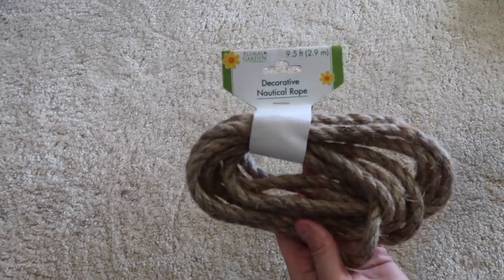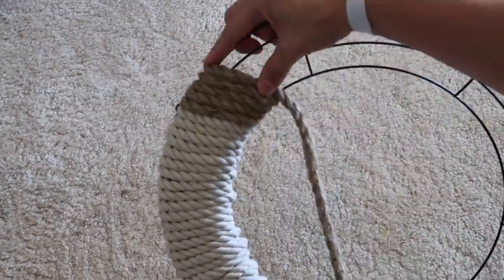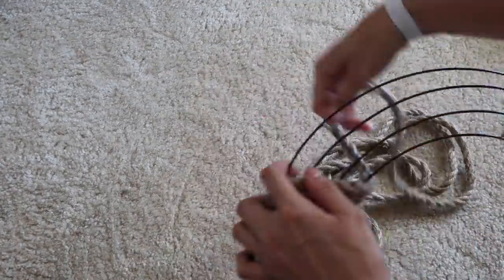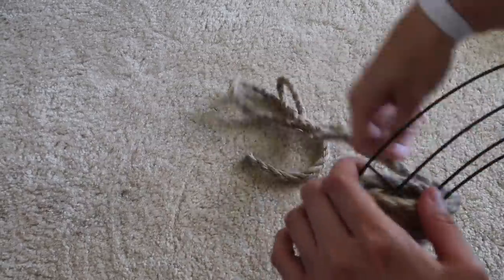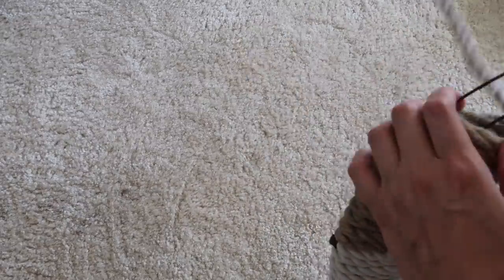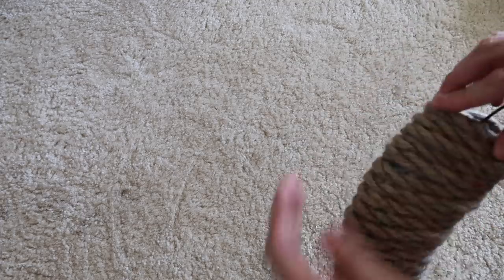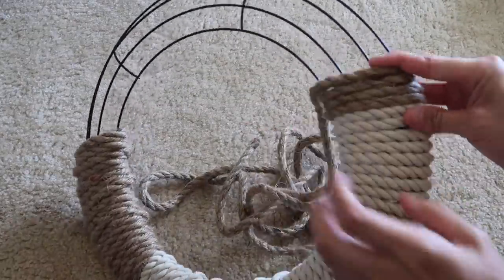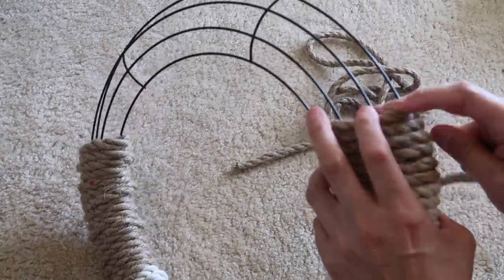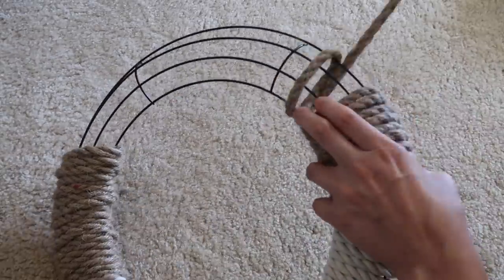I wanted to do two layers or two rows of the white rope all the way around. I'm just wrapping rope around and not gluing until the very end at the top, and then you're able to push everything down if there's a gap. You just want to make sure that you wrap it really tight, then I do glue. Then going on the other side doing the same thing with the brown nautical rope, and then with what is left over I am going to be using the white rope.